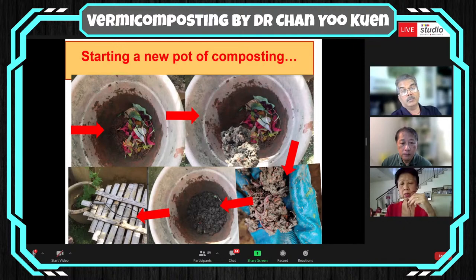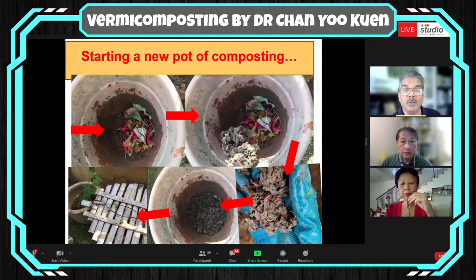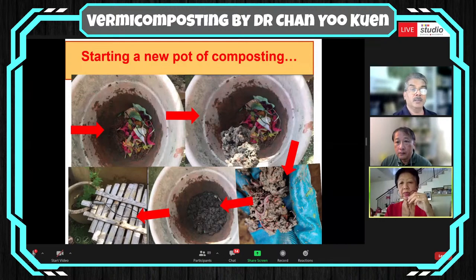Can we ask the person to mute their phone, please? Anyway, after that we put the soil with the earthworms over the organic material. The next day we do exactly the same — so it goes layer by layer, each time with soil containing earthworms.